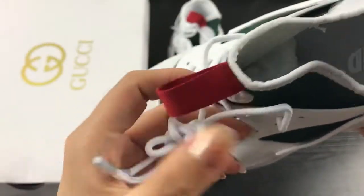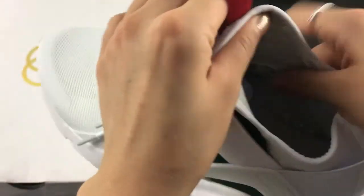This is the white shoe lace. You can check the inside here.